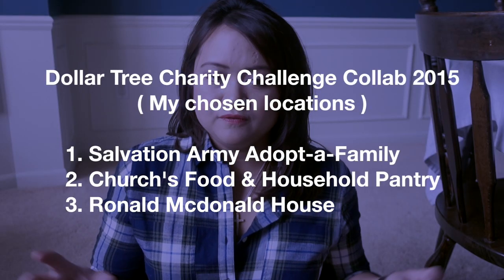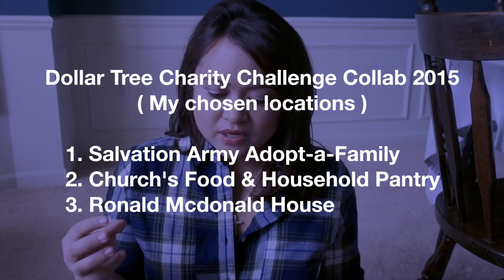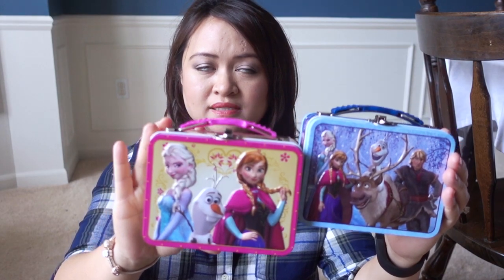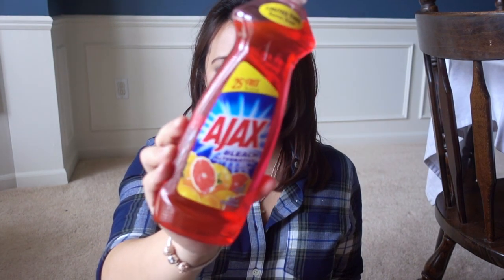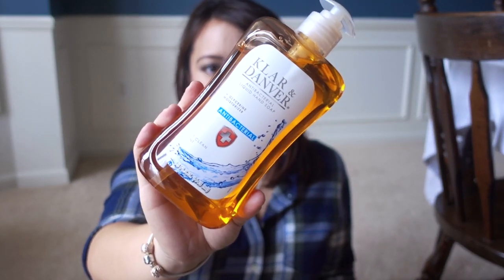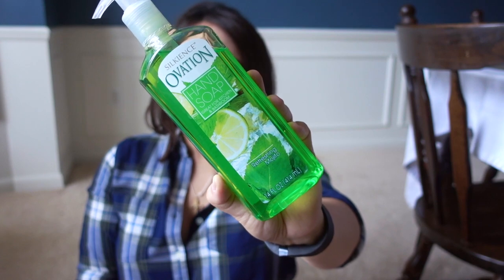Last year's charity collab I had chosen several different locations. This time I chose to focus on three different places. The first was an adoptive family, which we always do through Salvation Army — a lot of those items are things not at the Dollar Tree, like clothing and toys. I am going to add a few items though. They had a couple of little girls on the list, and these are cute little lunchboxes — they have all sorts of characters: Star Wars, Spider-Man, and Frozen. Also on their wish list was a lot of cleaning items, so I bought more of the Ajax bonus size dish liquid and a few different kinds of hand soap, including the Clara and Danbur antibacterial hand soap and the Silkeans Ovation hand soap.